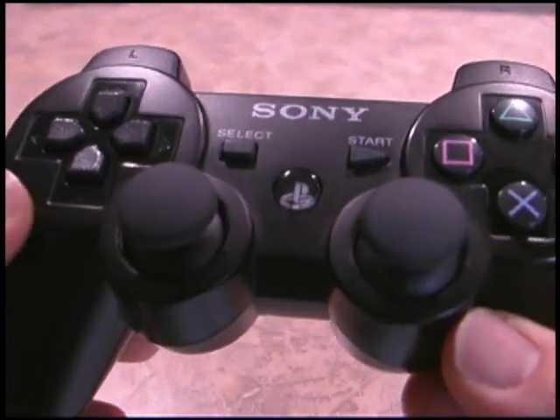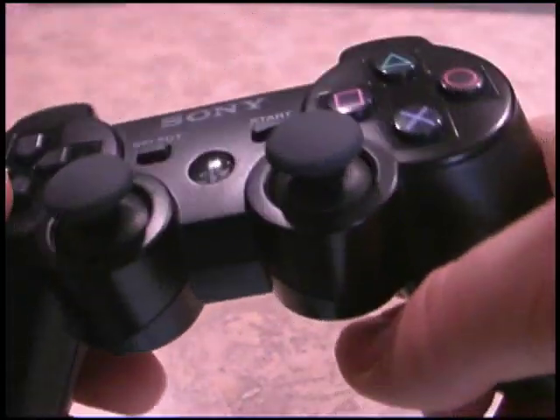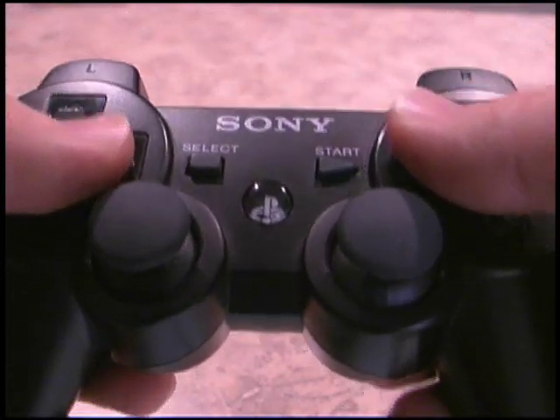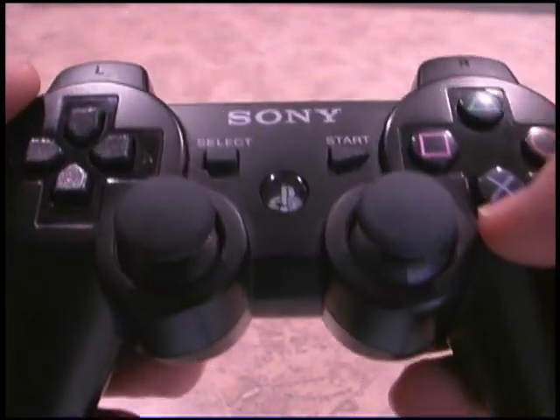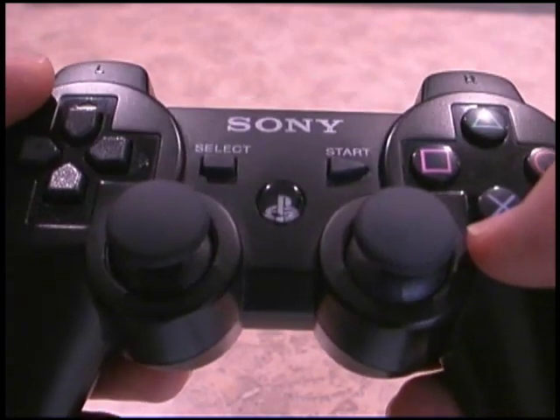Being that it is the 6-axis controller, you can fly your ship in Warhawk like that if you want to, but I still prefer just to use the actual button controls. So, PlayStation 3 controller — it's just tremendous. And let's see how it works with the dog.